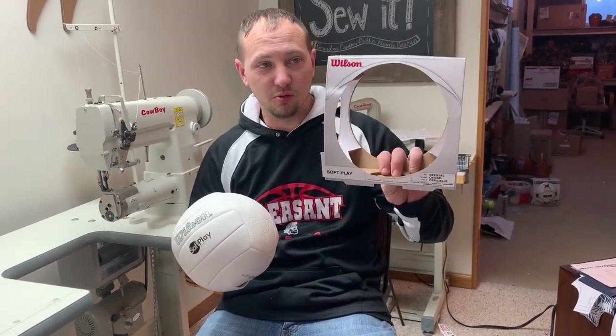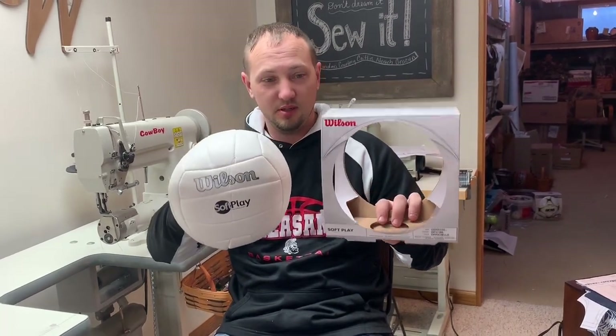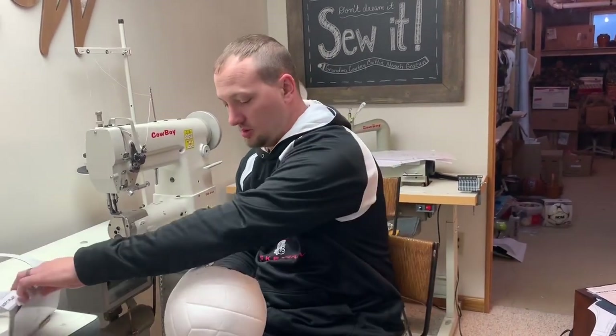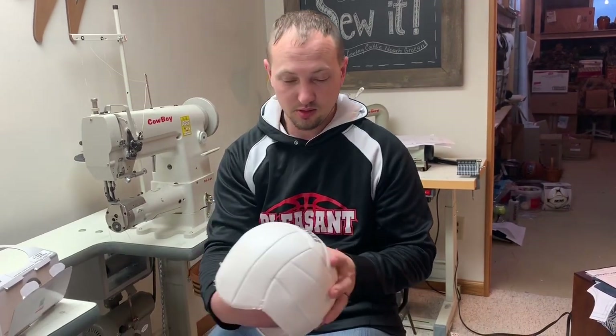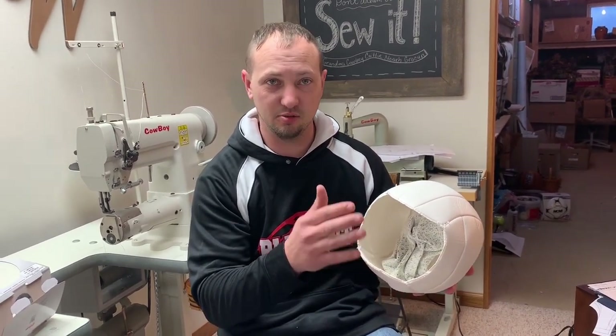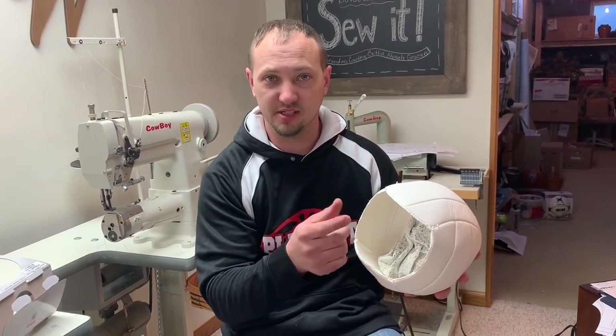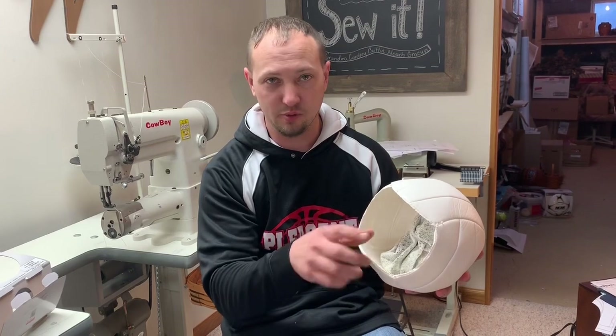First you start with a Wilson soft play volleyball. Once you get it home, on the back side there'll be a barcode and you'll use fingernail polish remover — 100% acetone — with a cotton ball. Get the cotton ball wet and it wipes right off.